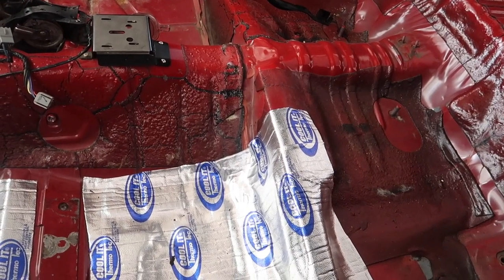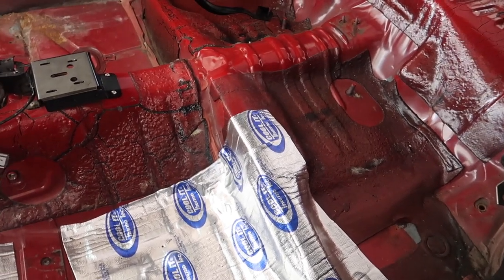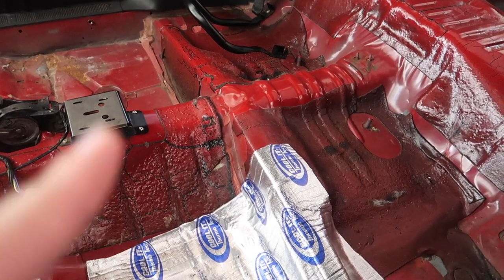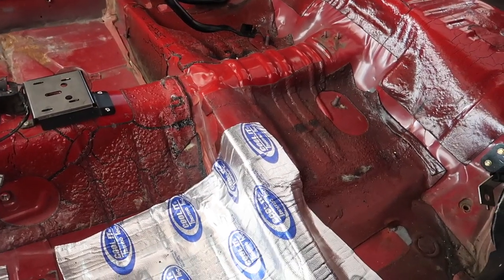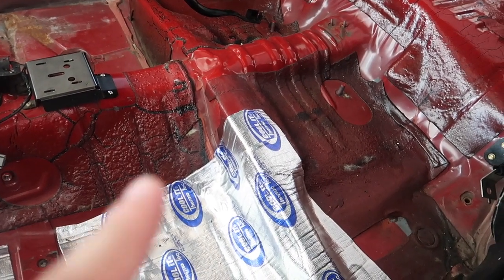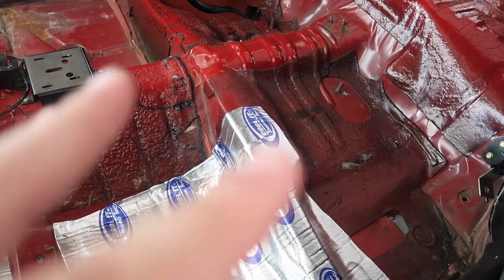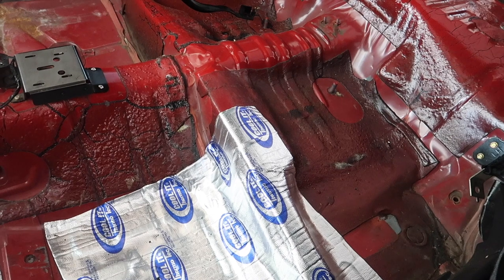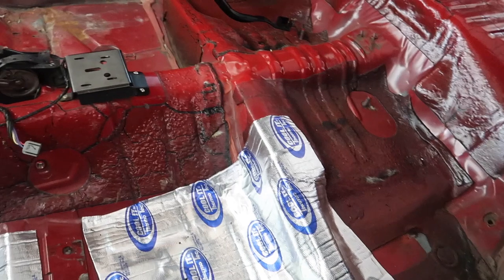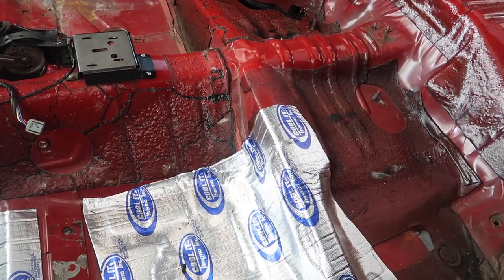I gotta find a way to get that bowl unstuck and get these studs out. That stuff is probably just stuck in there - I'll probably just get a cutter and grind them down, whatever, and call it a day. I really want to get this done because fall is about to be here and winter is right around the corner, so I'm not trying to take too much time.